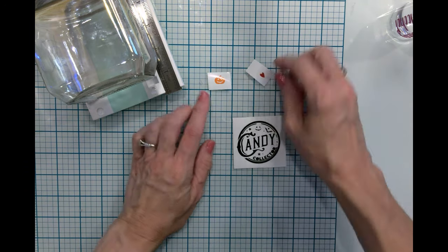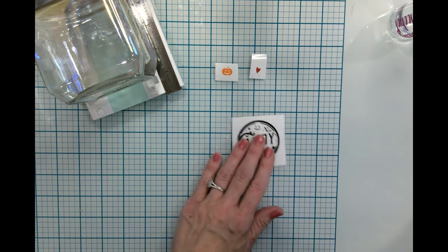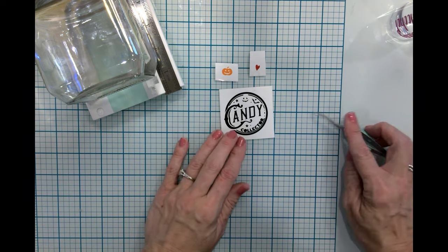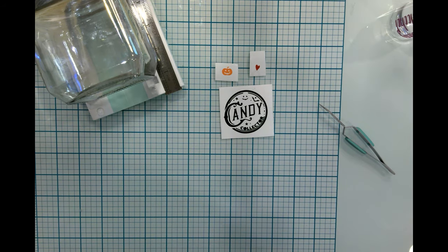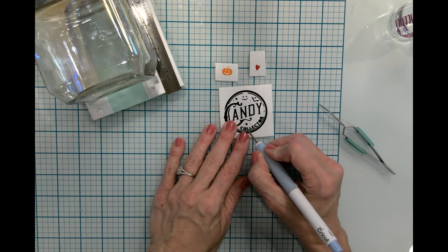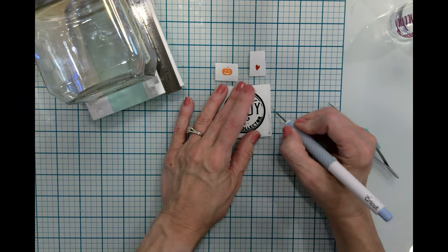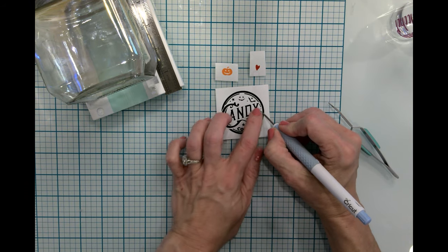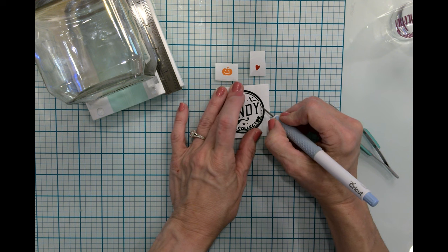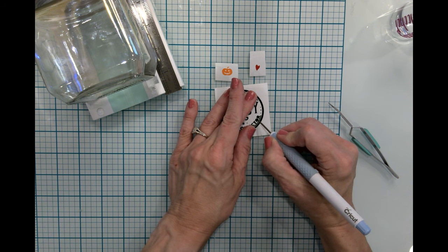That's my EasyPress Mini because we will be doing an iron-on craft in just a moment. What I have here is a little SVG that says "candy collector." I did forget to pull out the middles of the O. I was actually missing some dots from earlier when I weeded it, so now I can replace the two missing dots with these dots from the O.